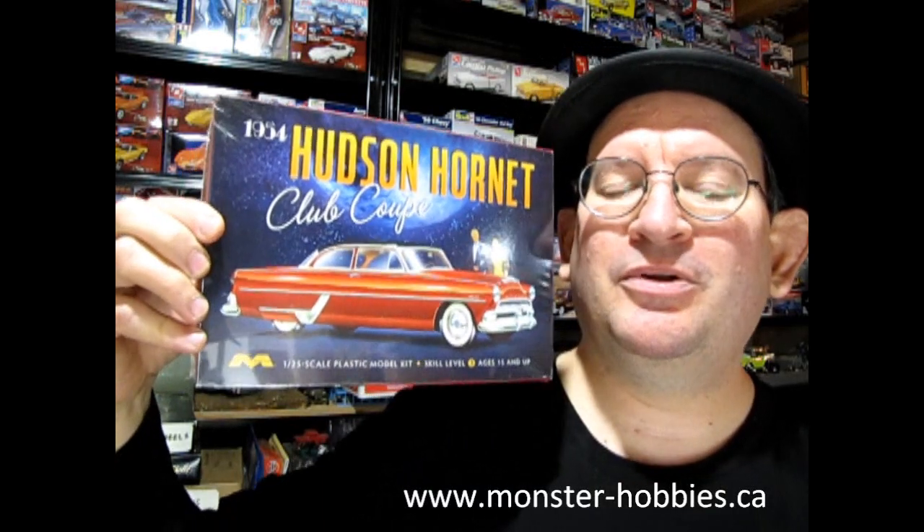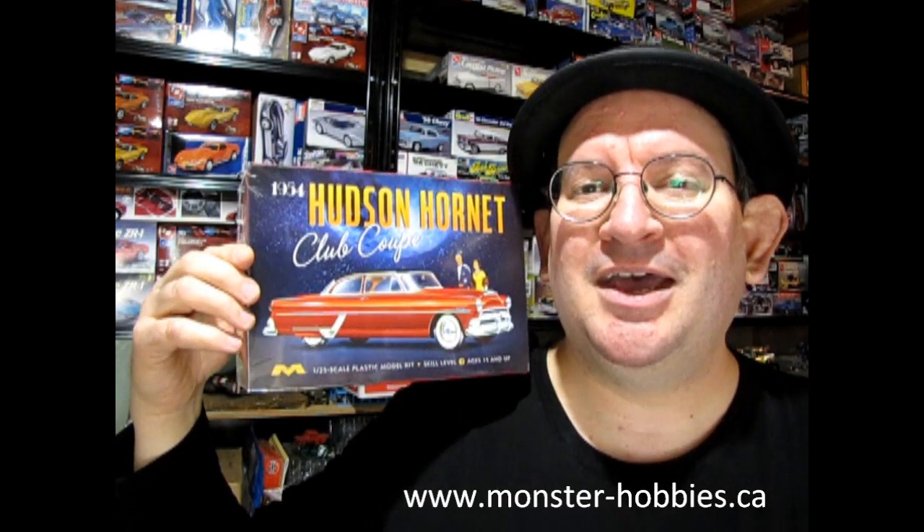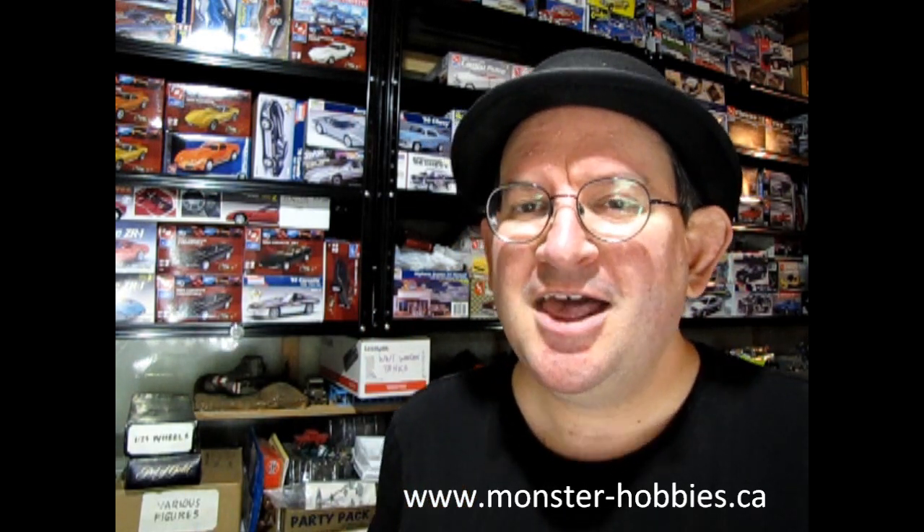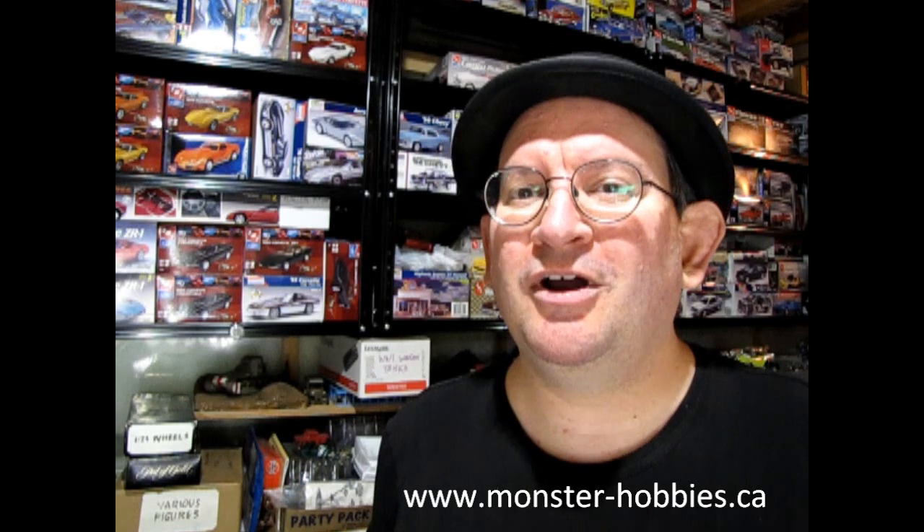I hope you enjoyed that great unboxing of the 1954 Hudson Hornet Club Coupe, and hopefully you'll be able to get one of these for yourself in the future and build it up. If you want to share pictures, check out our Facebook page where you can post all your model kits. If you really enjoy this channel, don't forget to like, subscribe, and share — pound that notification bell so every time I make a new video you're the first to see it. Until next time, everybody: happy model building, thanks for your support, and have a great 2023!